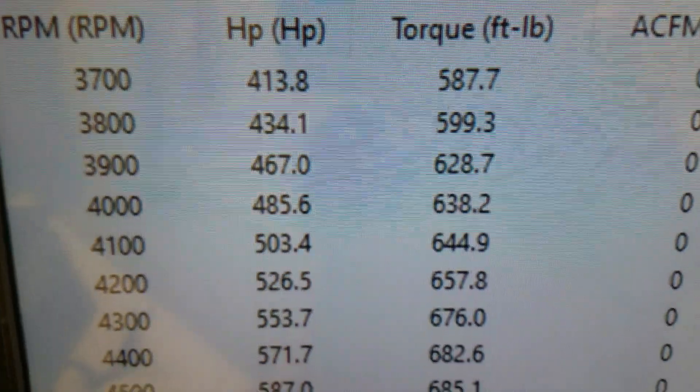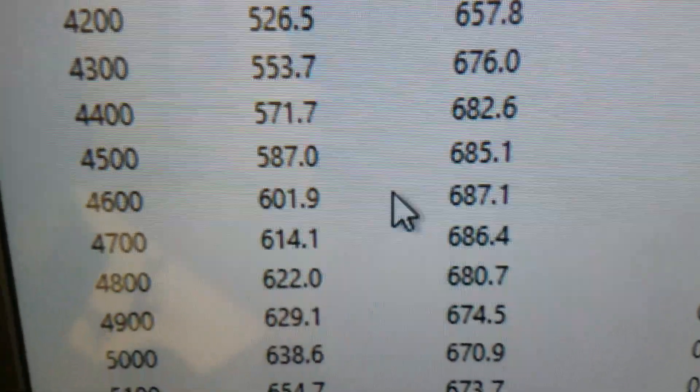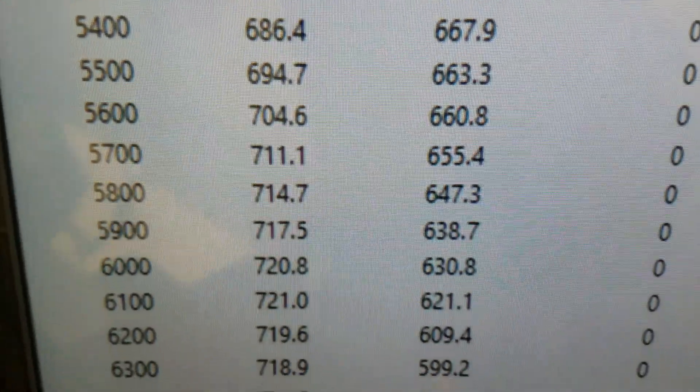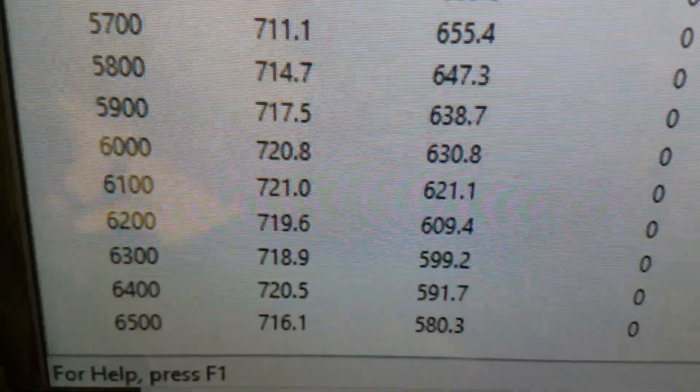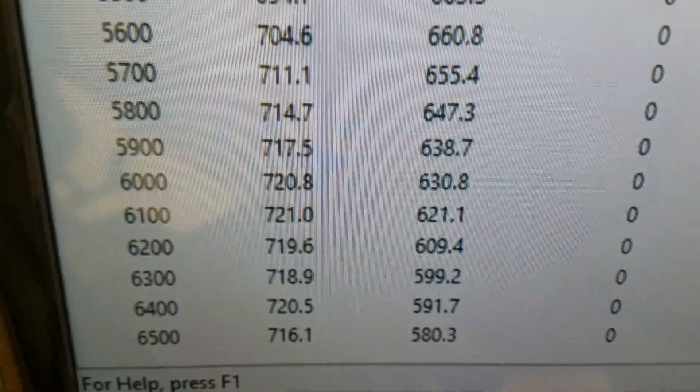Down at 3500 RPM, 595 foot pounds of torque — looks like peak torque is 687. Peak horsepower is 720. Good and flat up there — there's a 20 there and 20 there, so really nice power curve.